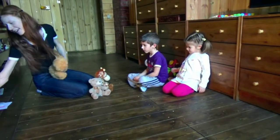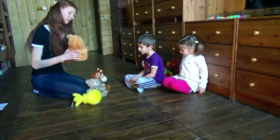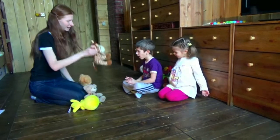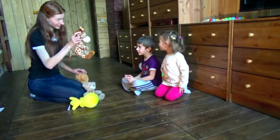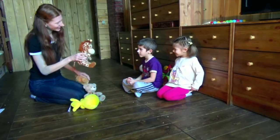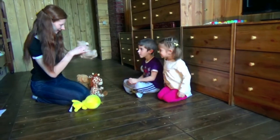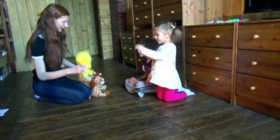Look. Who is it? It's a bear. Yes. And who is it? It's a giraffe. It's a bear. Yes. It's a bear.